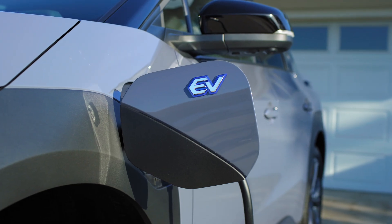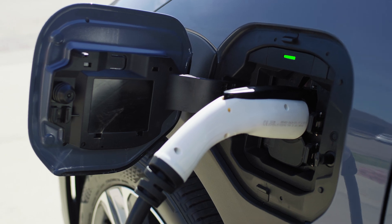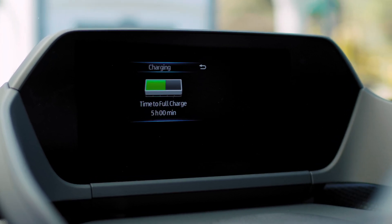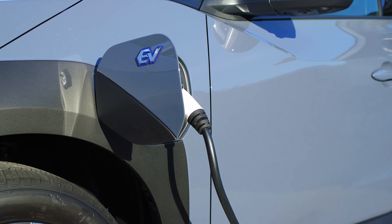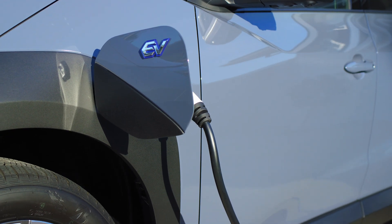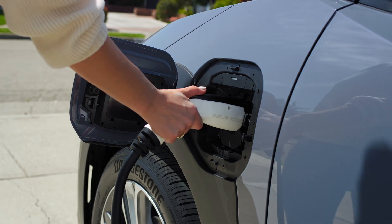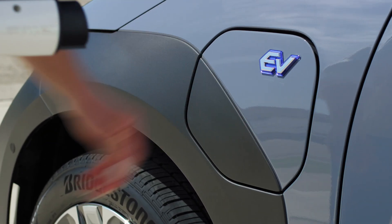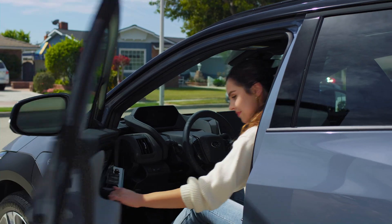When charging begins, an indicator light will illuminate. The gauge display inside the Solterra will show you the approximate time until the battery is full. Once charging is complete, unlock your doors, push the latch release button, and pull the charging connector straight out. Then close the connection cap and charge port door. You're all set to head out.